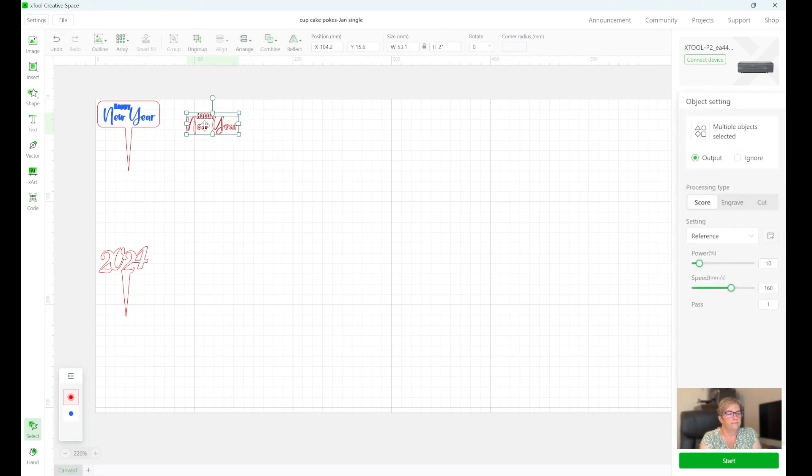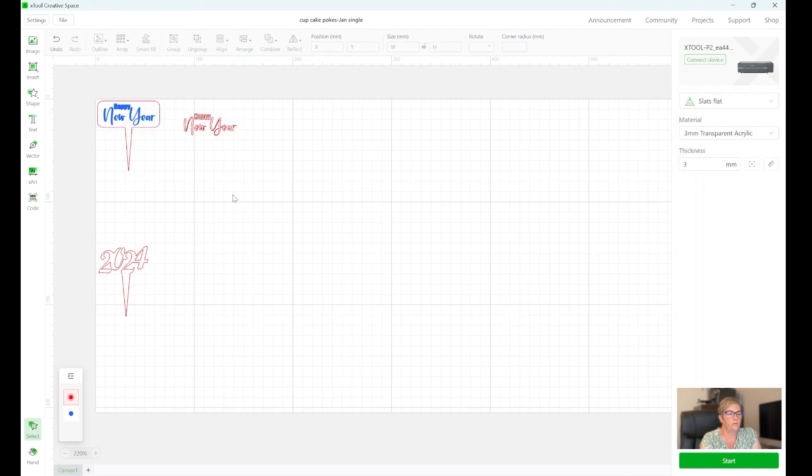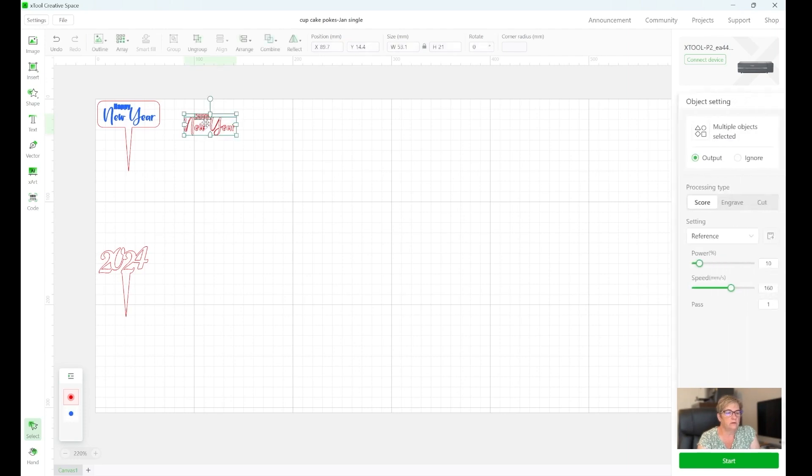Now this one is red and this one is blue. Why the difference? When you create designs in XCS and you want one to engrave and one to cut or score, you have to put them on different layers, and that's what these colors are. You'll see down here I have two colors — red and blue. So if I want to move this to the blue layer, I click on it, then right-click and down here it says 'move to' with all these color choices. I move it to the blue layer and make sure it's set to engrave. Now it's blue like that one.